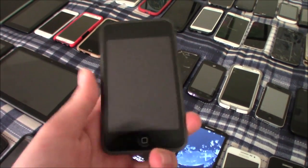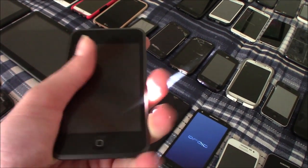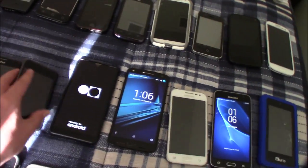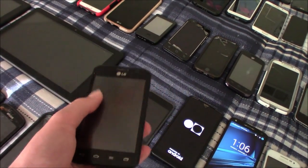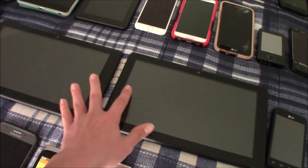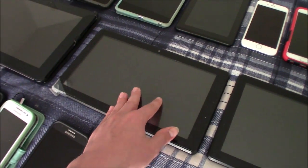This is my iPod Touch first generation — this one is bricked, my fault of course. This is my LG Optimus Dynamic 2 — this one has a busted screen. These are two Trio Stealth G2 10.1 tablets — this one works totally fine but this one has a partially busted screen.